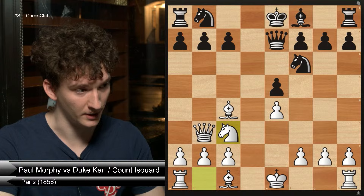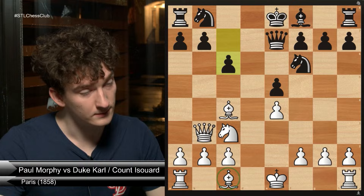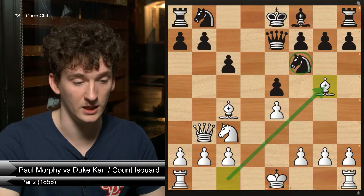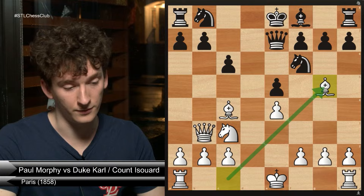Black played pawn to c6. What move would you like to play here with white, in theme with our opening principles? Bishop to g5 — this is doing two things. We are developing a piece, and we are also making sure this knight can't move. If the knight were to move away from the f6 square, then the bishop would capture the queen on e7. The knight flat out can't move.